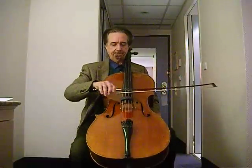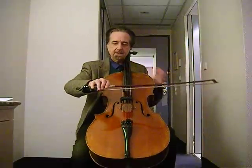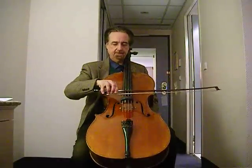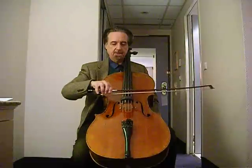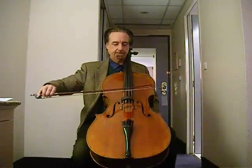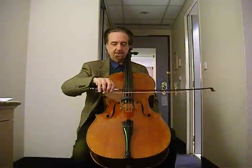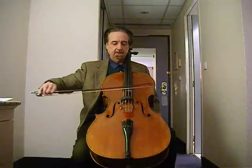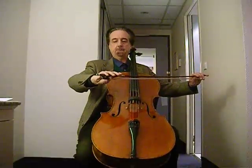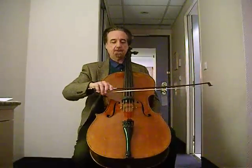Be careful of one thing. Many cellists have a tendency to curl the first two fingers underneath the stick. Nothing could be worse for this, because what happens then is the tendency to pick the bow up with the fingers as it moves towards the tip. You actually want to be doing exactly the opposite — not picking up, but pushing the bow away from you.